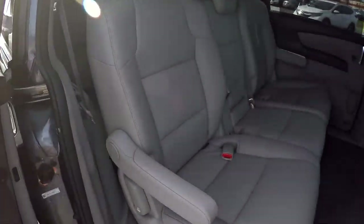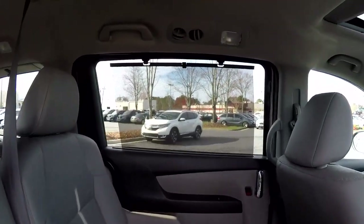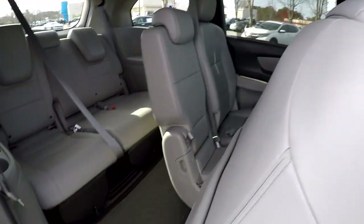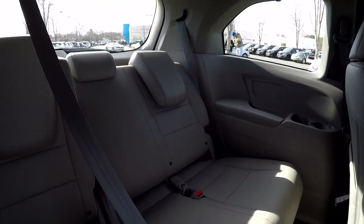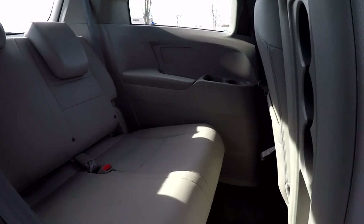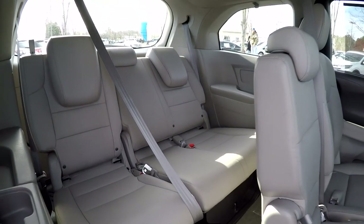From the passenger side, taking one more look at the second row. You'll notice the sunshade is pulled up — we do have sunshades for both passengers in the second row. Looking over the seating surface in the back, we did recline the far seat so you can have a little additional comfort with that recline feature. Good leg room in the back, and all the seating surfaces look great.